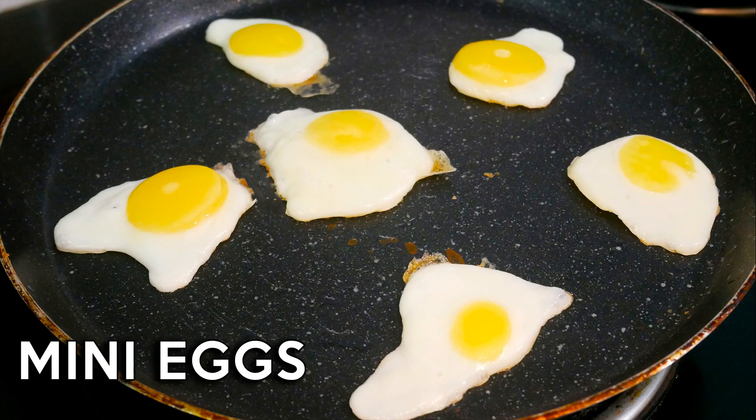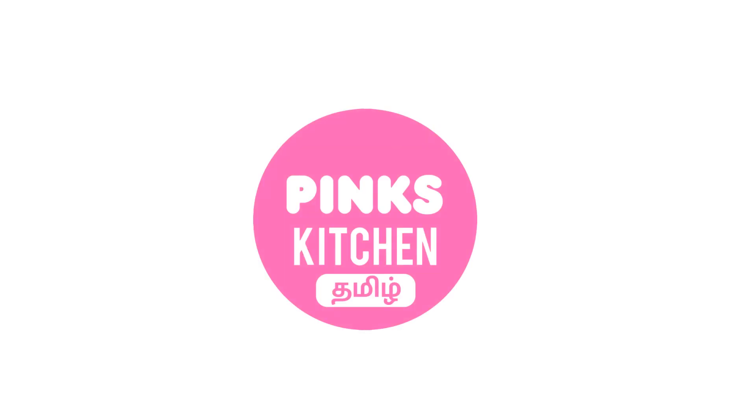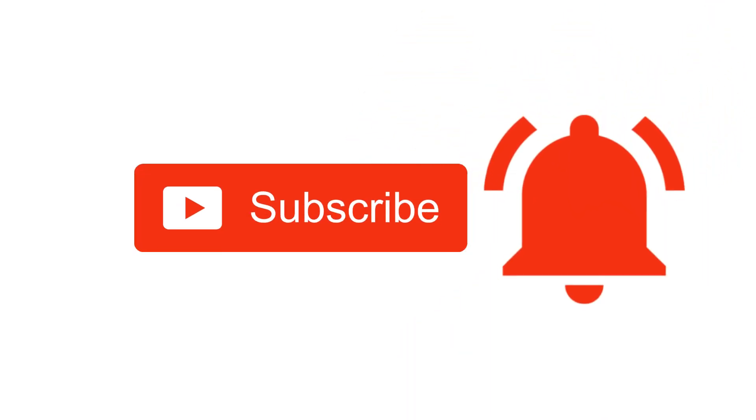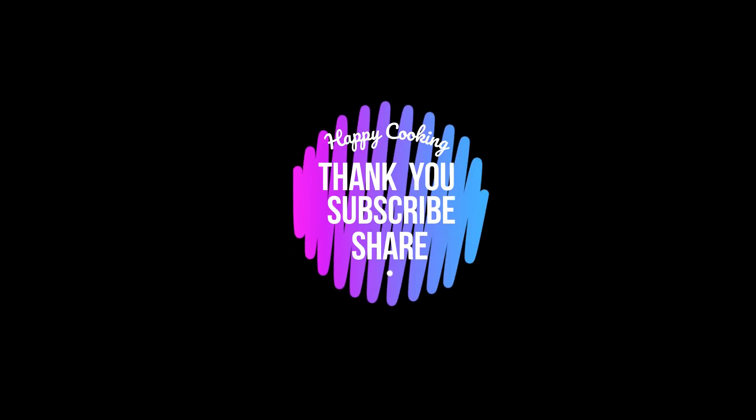Serve it right away and surprise your kids — enjoy it with your family and friends. If you wish to check out our recipes in Tamil, do visit our Pink's Kitchen Tamil channel. Do subscribe to our Pink's Kitchen channel and click on the bell icon for latest updates. Happy cooking and thanks for watching this video.